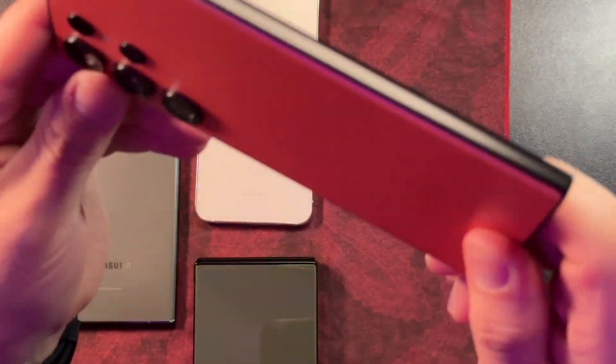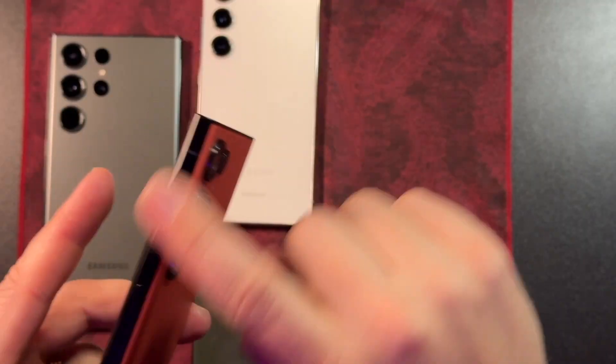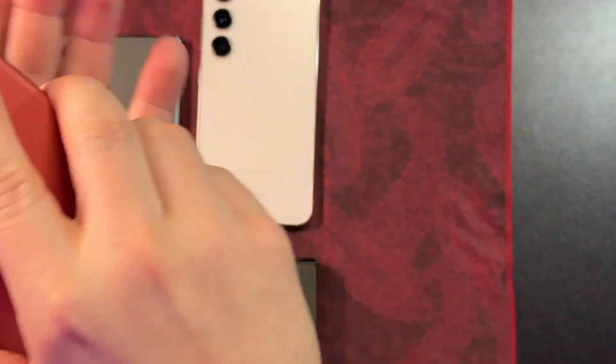Reason number two: these sides are a matte finish. When I am not using a case — which is pretty often, because I don't use a case when I'm at home; I only use it when I'm going out with the kids or running errands or traveling — I'll use it without a case. If I have this face down or face up, doesn't matter, and I go to grab it, these rails on the side are super slippery. It just can't get a good grip, and so I find myself fumbling with it more than I should.